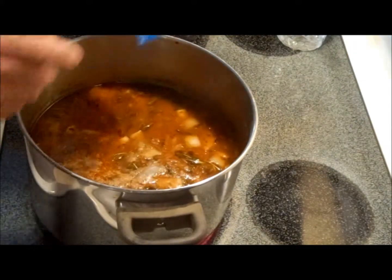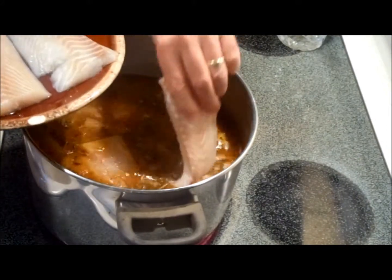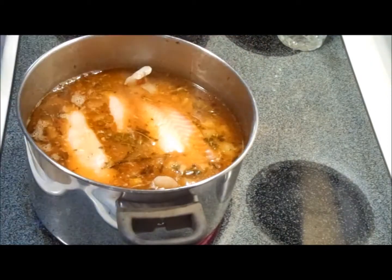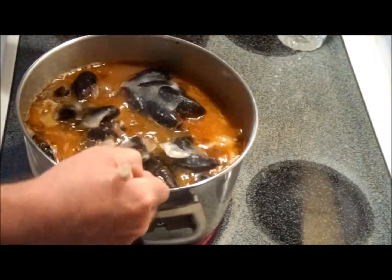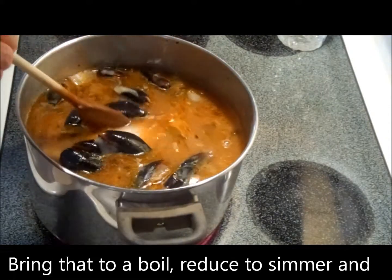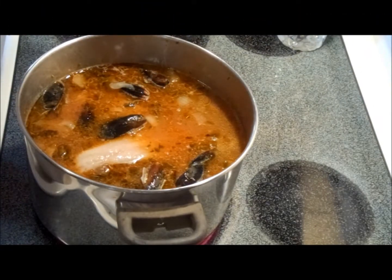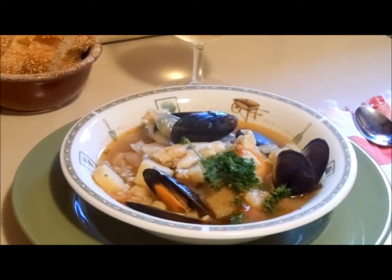Now that the potatoes are cooked, we're going to add a pound or so of raw shrimp, the cod, beautiful delicious flounder — this is a softer fish so it'll fall apart, so I'm going to put the steaks in just like so — and of course the mussels. We're going to bring it to a boil, cook everything through, and shazam, we're ready!